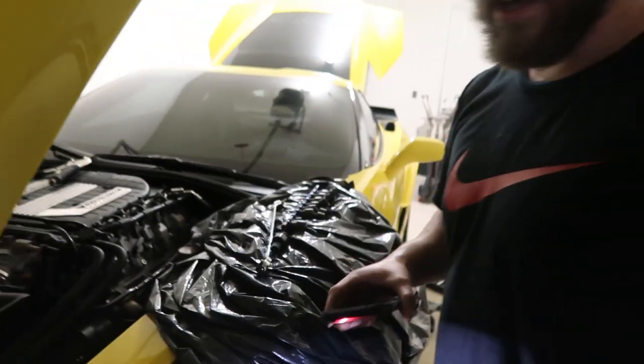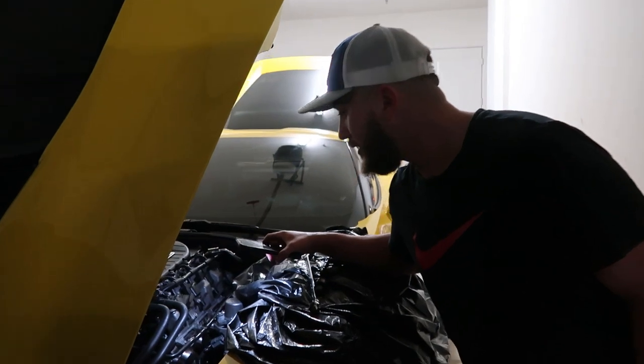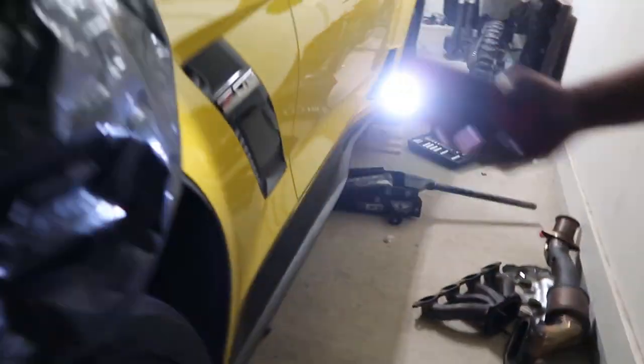How did the install go? It wasn't too bad. I'll walk you guys through it — kind of what I did — in case you decide to do it at home. I did it in my garage; a lot of people do it on their lifts. They've got the hardware plugs and everything for the C7, so it's doable.